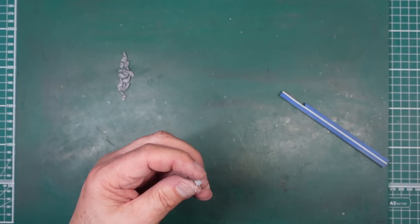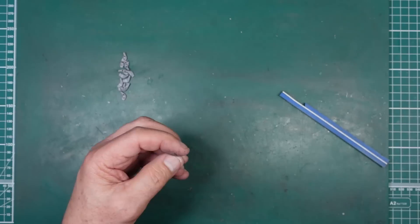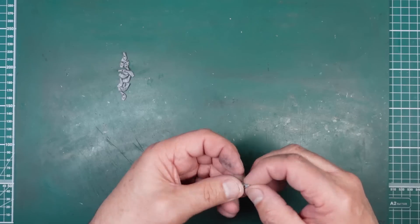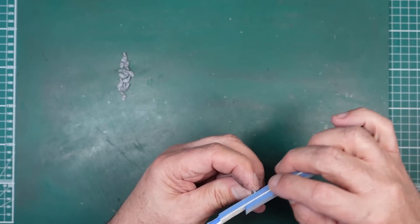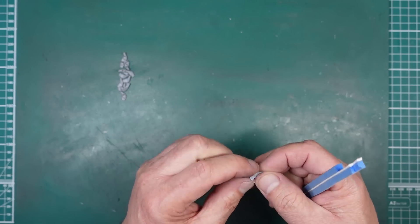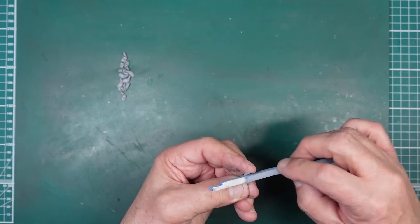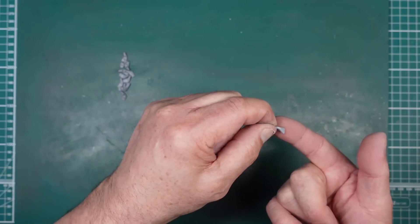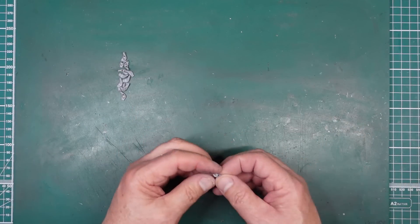We're going to do the weld seams that we've removed, and also the ones we would have to replace even if we hadn't removed them — because that sprue nib is right in the middle. I don't know why they didn't mold them like the Border Models Lancaster exhausts, where they kind of slide out of the mold. Very strange — probably the worst part of the kit so far. But if that's the worst part, it's a bloody good kit.